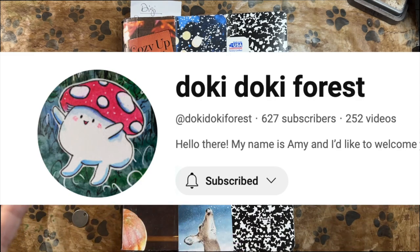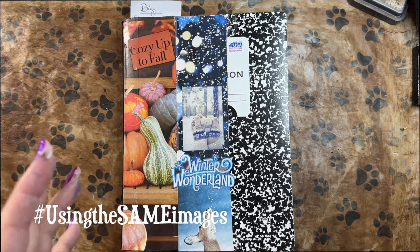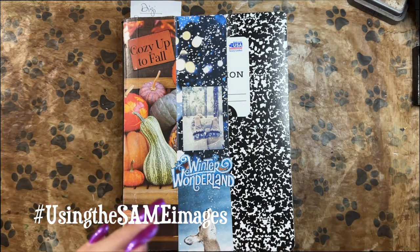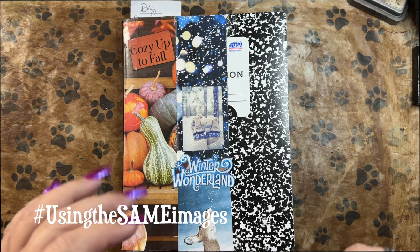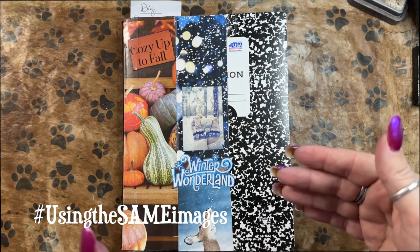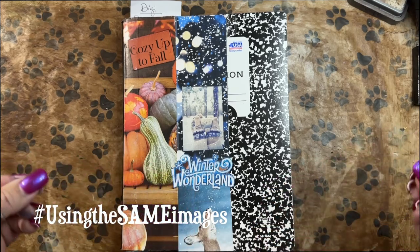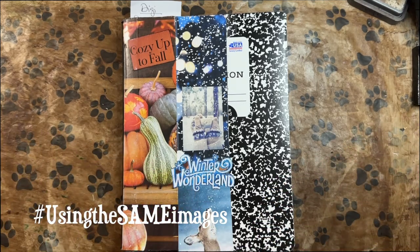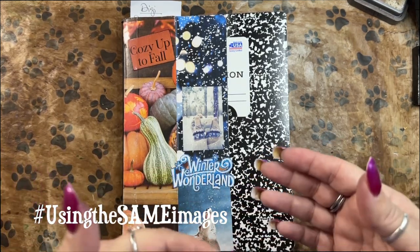We are calling it hashtag 'using the same images,' whereby we harvest magazines together via Zoom or YouTube Live or however we can do it. We decide together which images we're going to use, and then we go our separate ways and get to gluing. Then we come back and make a video and share what we've done with the same images. It's fascinating and fun to see how very differently we do things.